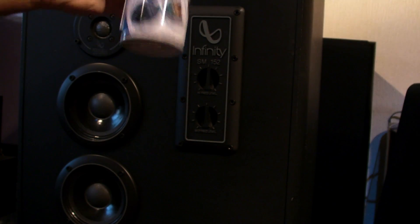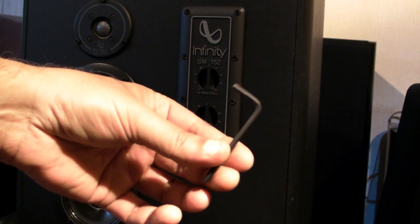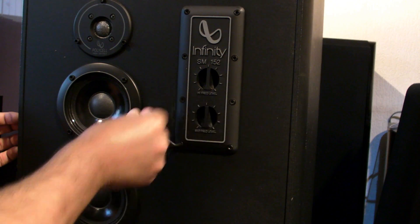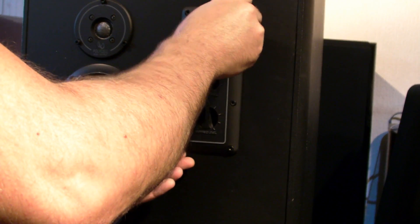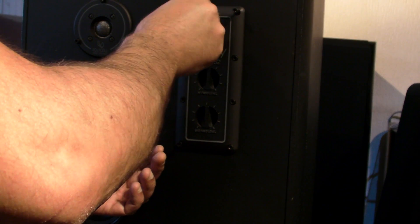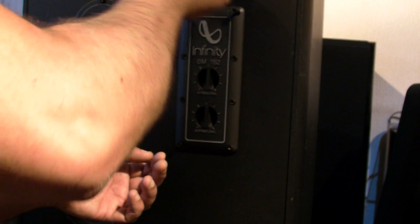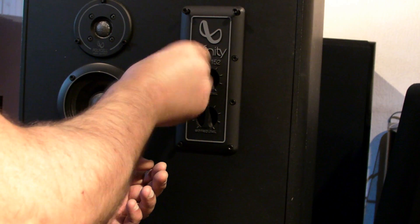I'll use this air duster for it. To open the speaker you just remove all the screws. I love this speaker so much that I will not use my regular contact spray. Some people think contact spray is not good for your potentiometer, so I won't take a risk with these speakers. I specially bought this dust cleaner instead.